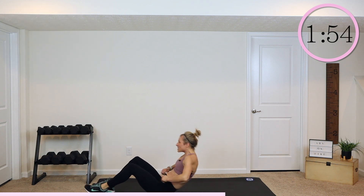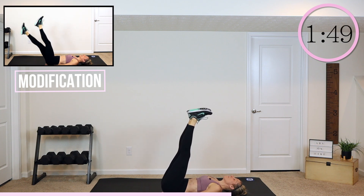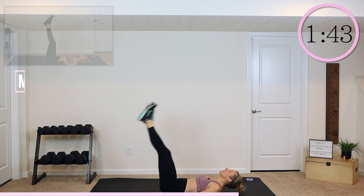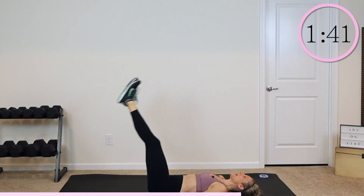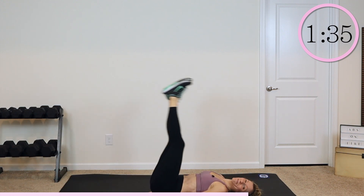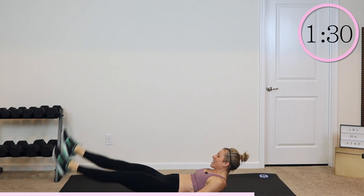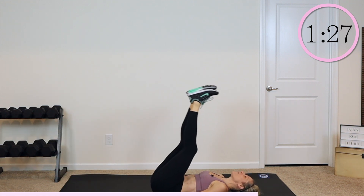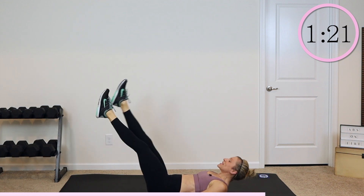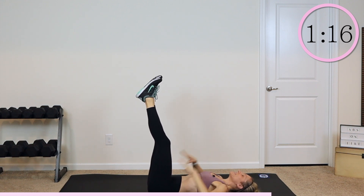Okay, we have some leg drops and some flutter kicks. Go ahead, take those hands underneath your lower back. Extend those legs up. Here we go — drop them down. You can lift your head and shoulders if you want. Give me eight here and then lift them back up. You can also keep your head and shoulders down. Drop them down — one, two, three, four, six, seven, eight. The key with this exercise is to find a spot you can drop your legs to where your back is still going to stay down on the mat.